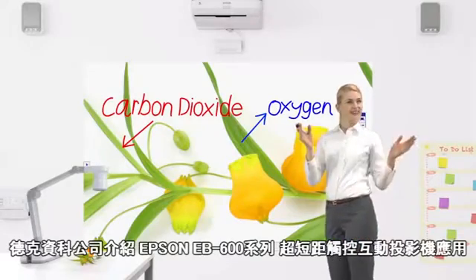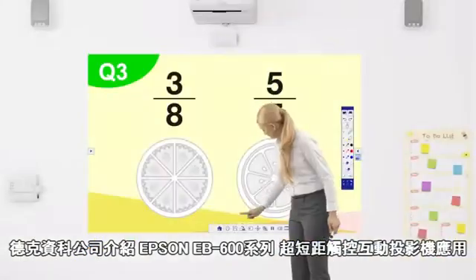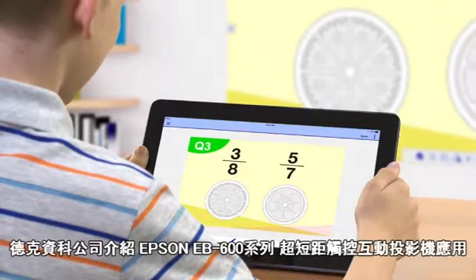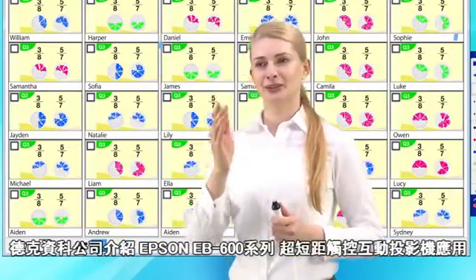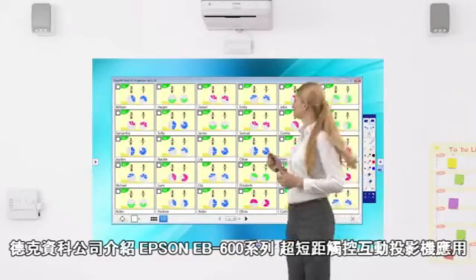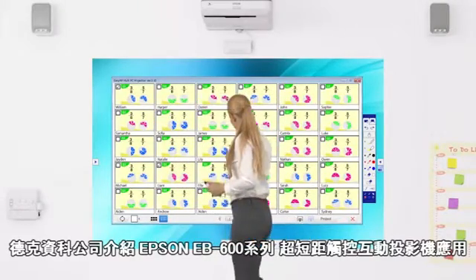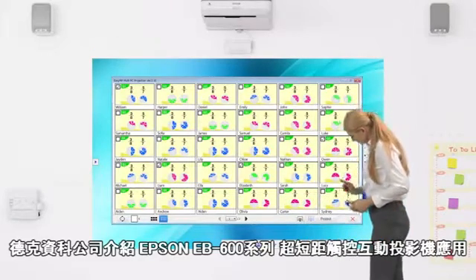Easily integrate with other classroom devices. Epson's free application software allows you to share projected content with all classroom devices, from teacher devices to content from student devices. A device can be selected regardless of the OS, even Chromebooks.